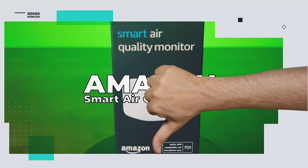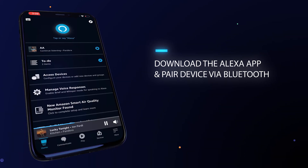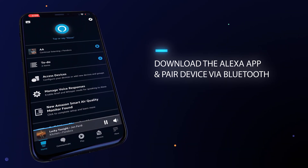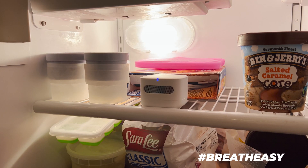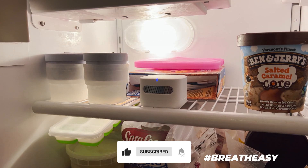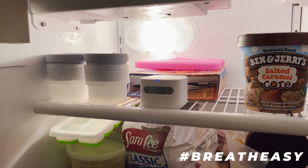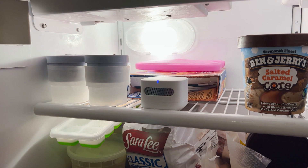What's the downside? Not everyone is a fan of Alexa, and downloading the app just to use the Amazon Smart Air Quality Monitor does seem excessive. Also, the device doesn't seem to like any kind of extreme temperature or humidity. At 86 degrees Fahrenheit and 70% humidity, the Amazon Smart Air Quality Monitor maxes out.